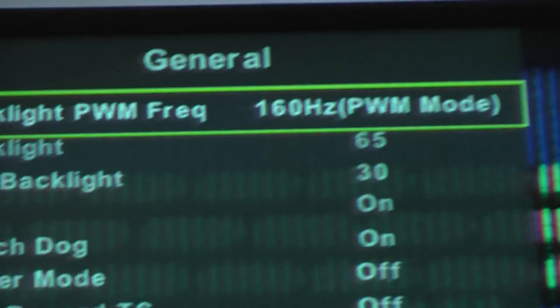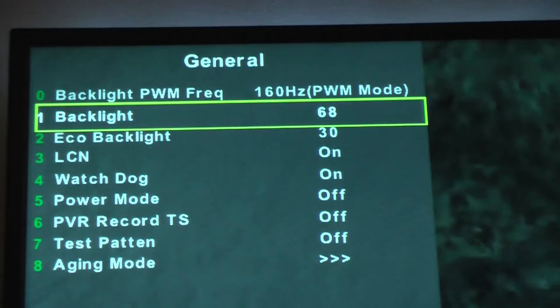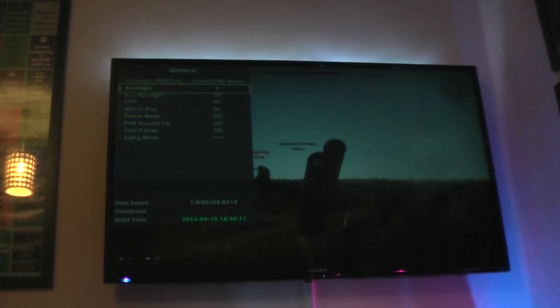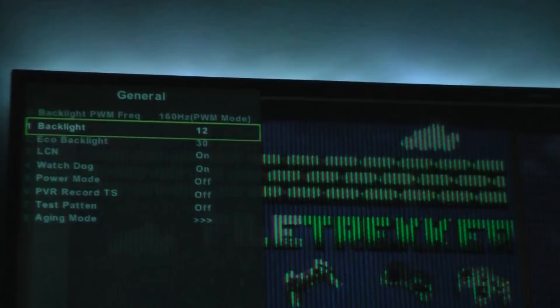You can also change the actual brightness of the backlight itself, which is really useful. Sometimes when you have a dark scene on screen it can look washed out — this essentially changes the black levels by adjusting the brightness of the LEDs themselves. As you can see, switching it to zero makes the TV look like it's off, and 100 is maximum brightness. This gives very fine control over the TV's brightness and can make a massive improvement to picture quality, as it's often set far too high from the factory.